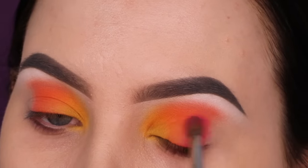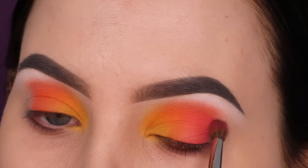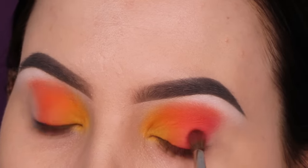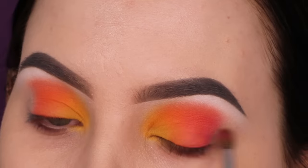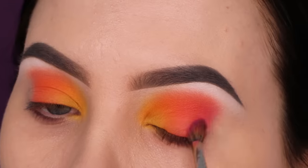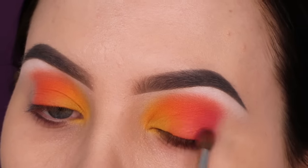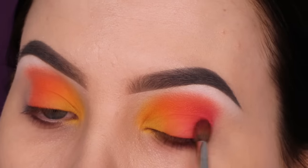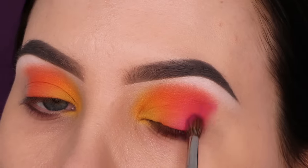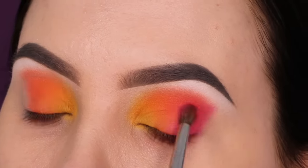For the next color I'm taking this vibrant pink — super beautiful — and I'm going to do the same thing as I did with the orange: packing it on the eyelid and then sweeping it in the crease back and forth, and also slightly on top of the orange eyeshadow. I keep doing this until there's enough pink shadow on the eyelids.